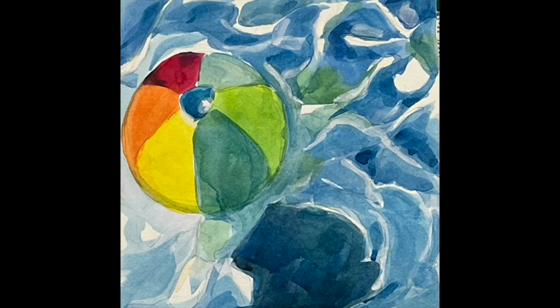Remember to keep the whites your paper white, your paint wet, mask for value, mix for color, and paint this beach ball. You can do it. Please join my YouTube channel. See you next time. Bye bye.